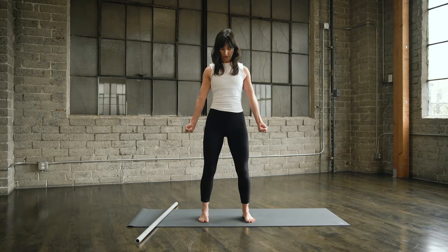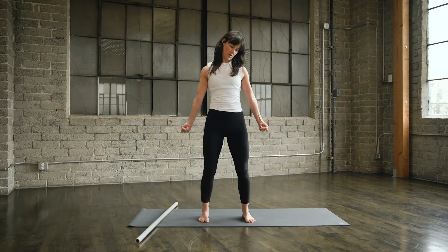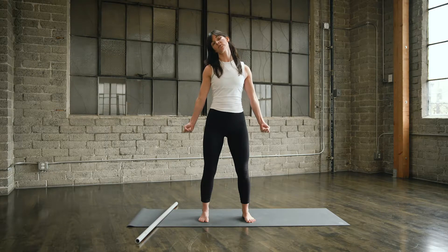Slowly drop your chin down towards your chest as far as you can. Rotate your chin as far as you can to the right and then smoothly drop that ear towards the shoulder, extending the neck back and around all the way until that left ear reaches the left shoulder. Rotating the chin down and back to neutral.